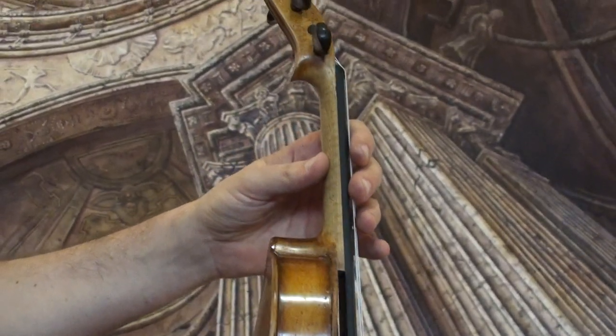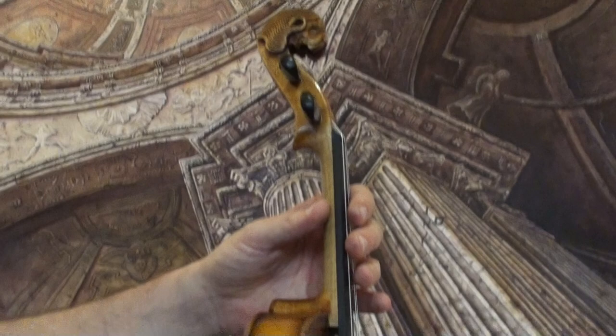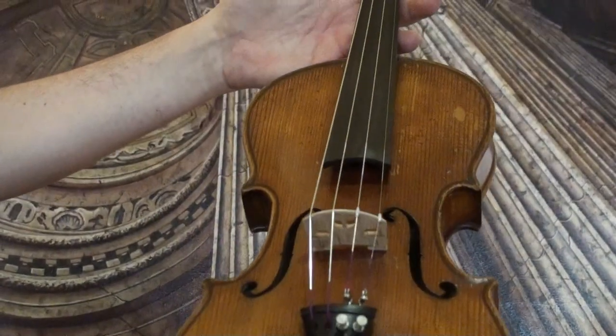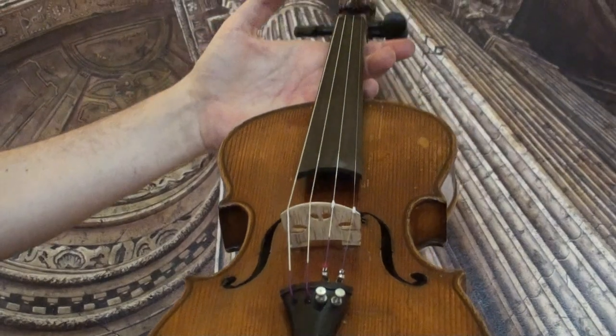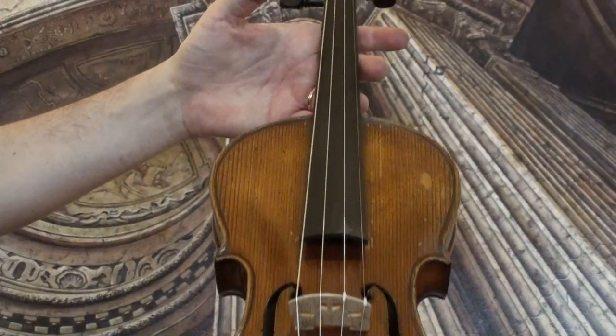In our workshop, the violin received a new set-up of new ebony pegs, a newly fitted ebony chinrest and tailpiece, a new bridge, a new sound post, and new strings.